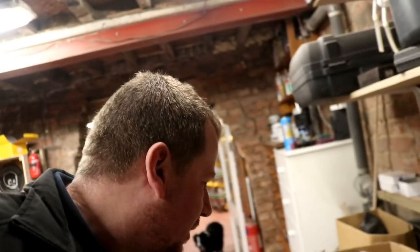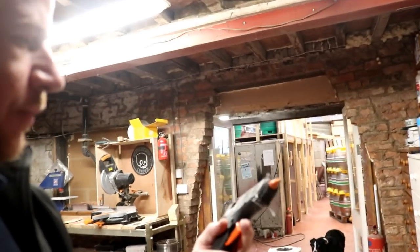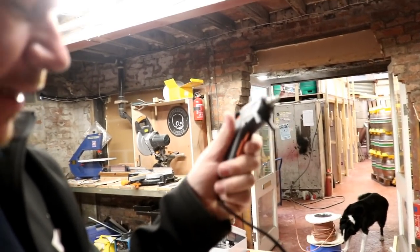The glue guns I've got: one is a Silverline old jobby that takes 11-12mm glue sticks, and I don't have any. This little one, which I've broken, takes 7mm glue sticks — and I don't have any of those either. Luckily Gemma's working with me today, so I've sent her across to Tool Station. She's picking me up a new glue gun and a kilogram of glue sticks.